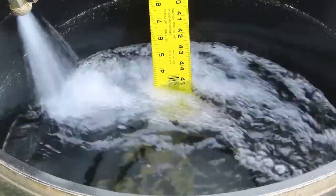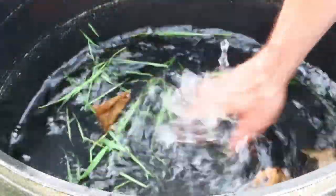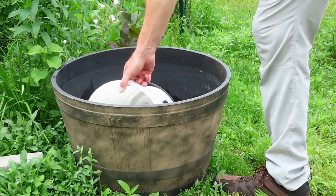The first step is to fill your planter or bucket with about four inches of water. A dark colored container is best. Now add some leaves or grass clippings. Adult female mosquitoes will be drawn to stagnant water with a lot of debris in it. Now wait about four to five days and look closely in the container.